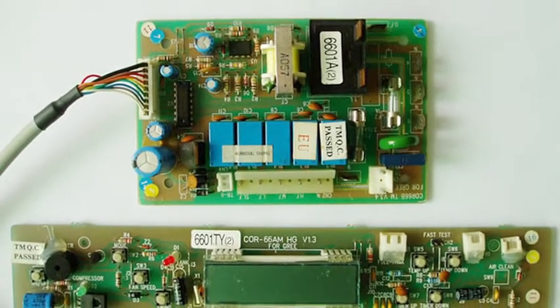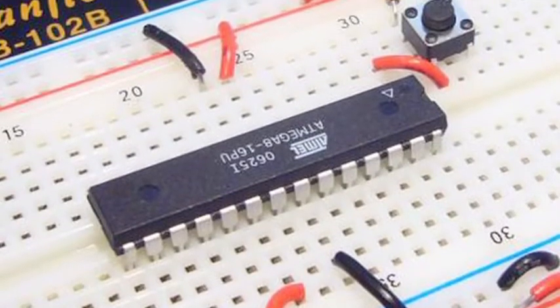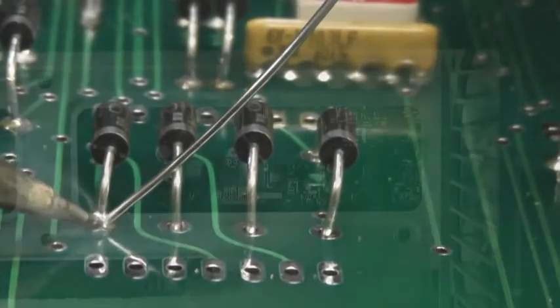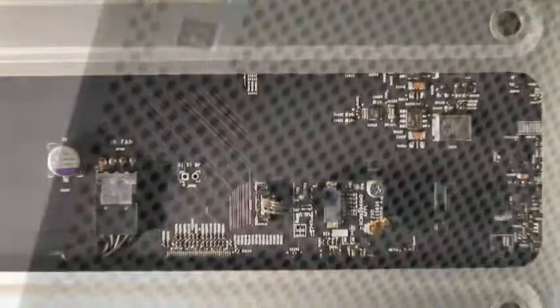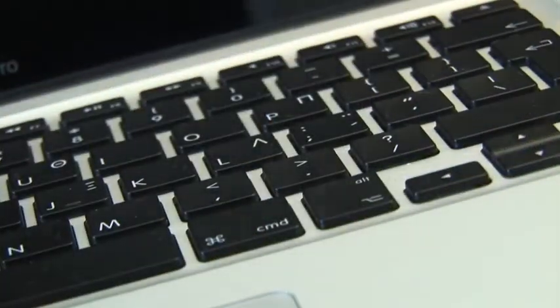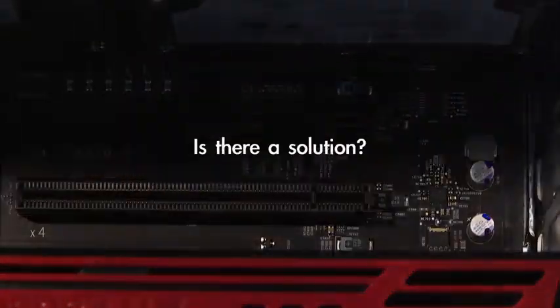Counterfeit electronic components nowadays are a growing issue to the electronics industry. The consequential costs to electronics manufacturers of inadvertently purchasing counterfeit components include loss yield, field failures, product recalls, damage to reputation, and more. Not to mention the safety issues.